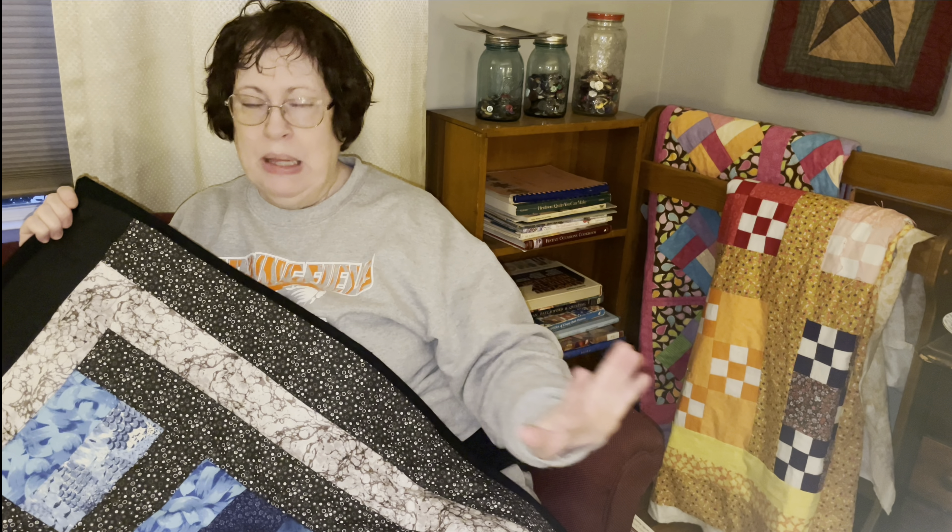Threads — always threads, isn't it? Also with this quilt, the quilting is strictly utilitarian, just to hold the three layers together. Nothing fancy — straight line stitches.